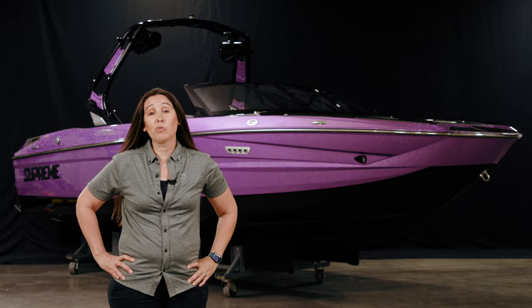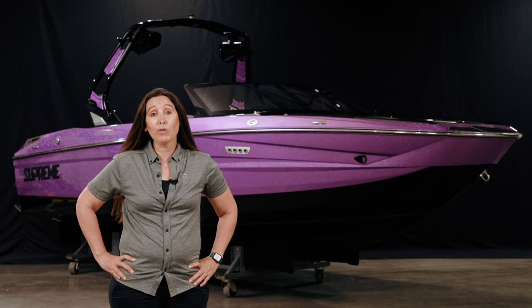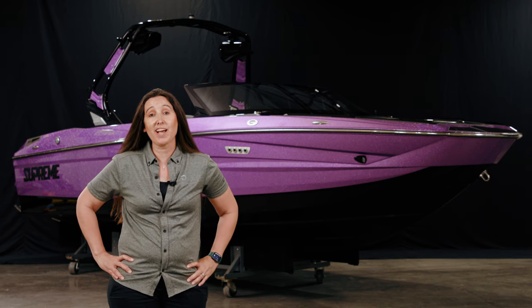I hope you've enjoyed the walkthrough of the all-new 2024 Supreme S220. This boat will make your life better. And if you don't believe me, go ahead and visit your local dealer and check this S220 out for yourself.